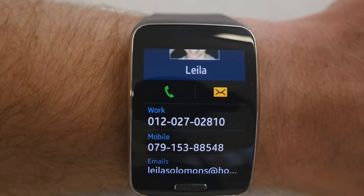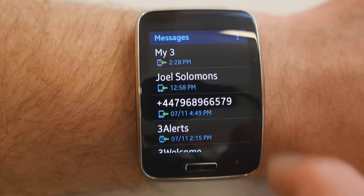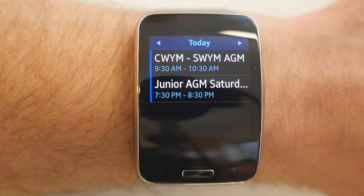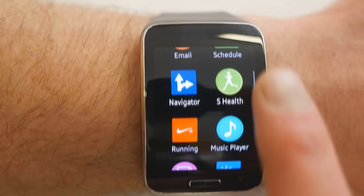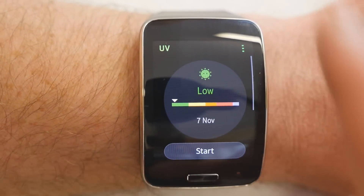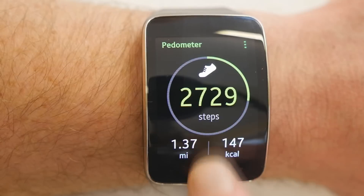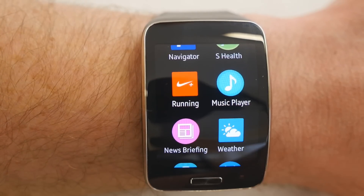You can see the signal and Wi-Fi strength indicators on the top. Contacts works very well. Messages is just the phone's messaging service. The Schedule app is very good — it takes your calendar dates and to-do items and puts them on your watch straight from the phone. There's standard S Health with a UV meter, sleep monitor, heart rate monitor, exercise monitor, and daily pedometer.